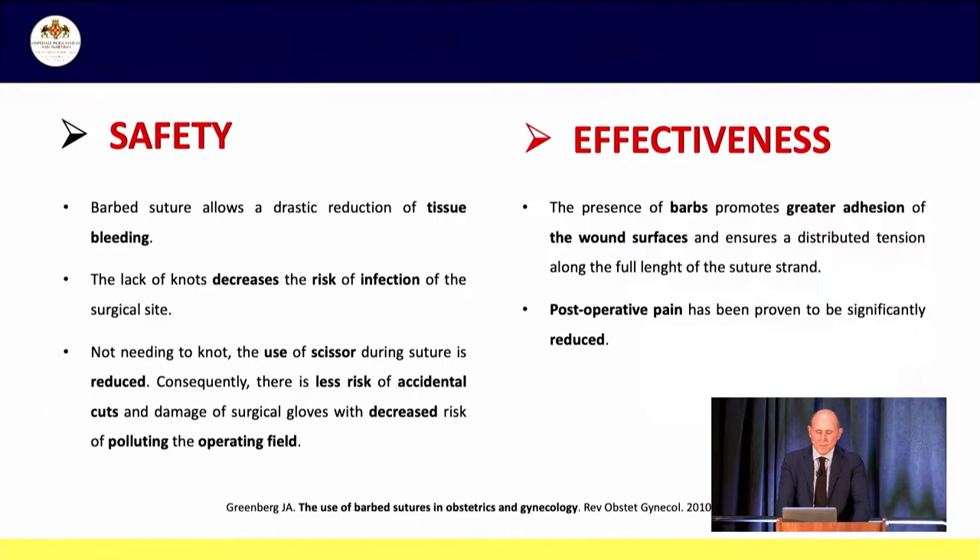Why VLOC? Because VLOC is faster. Because it's safe. No knots means less infection. Moreover, barbed suture reduces tissue bleeding and good hemostasis is the first step for good healing, as you will see in the following slides.